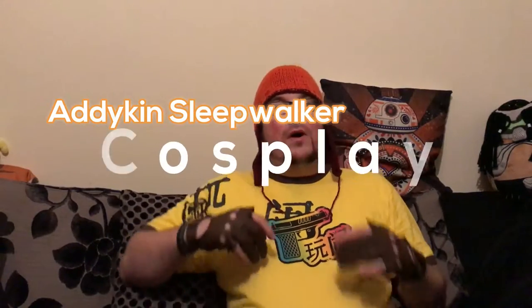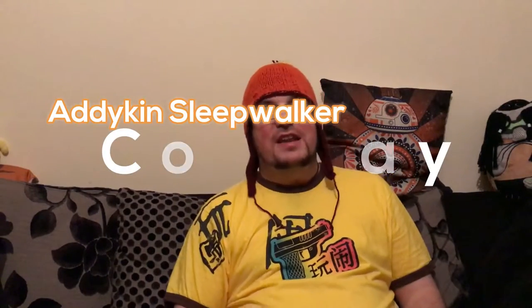Greetings YouTube and welcome to episode 3 of Adikin Sleepwalker Cosplay. In this episode, like I promised, we're going to be doing some cheap, quick and easy cosplay, and I'm going to show you my first ever cosplay — the Jayne Cobb.